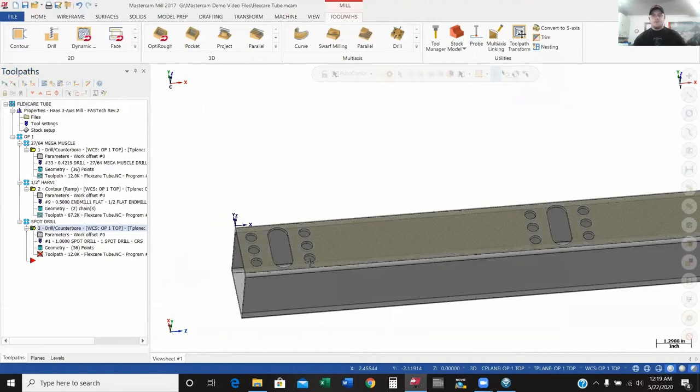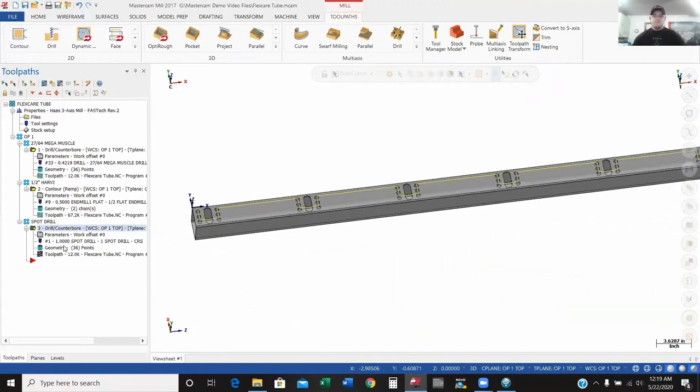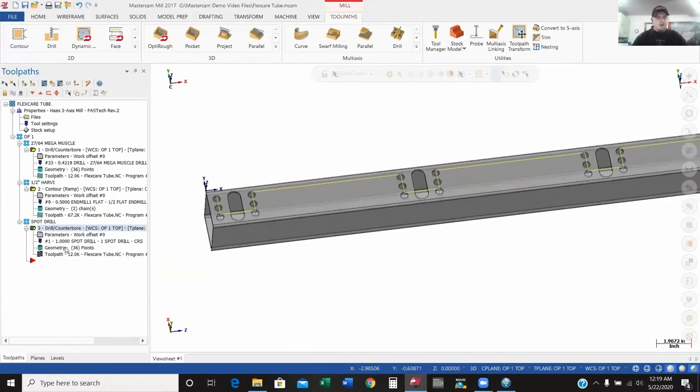As you can see, I did change parameters, so there's a red X meaning I need to regenerate that operation. There's my toolpath. Copying and pasting was definitely a lot faster than selecting 36 holes all over again.